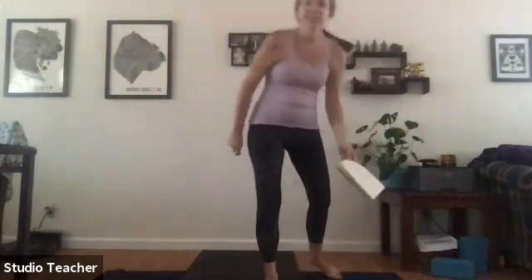Find a comfortable seated position to get started, hands resting on the knees, drawing our shoulders over our hips, chin slightly dragged down to keep the back of the neck long, a soft face and relaxed shoulders.